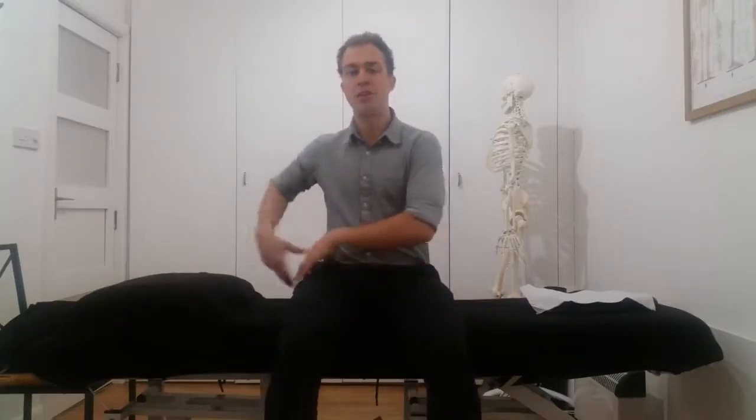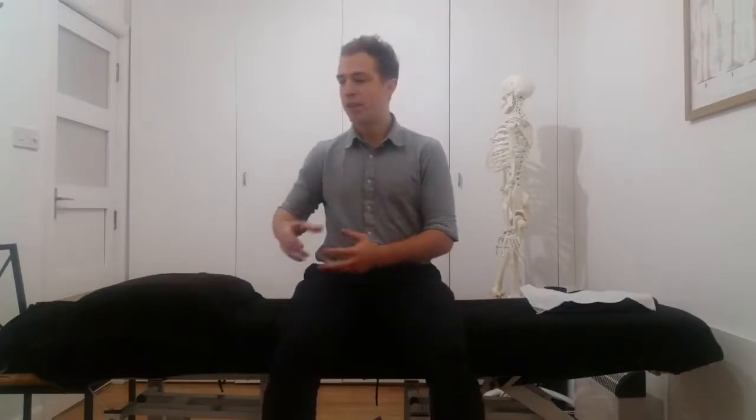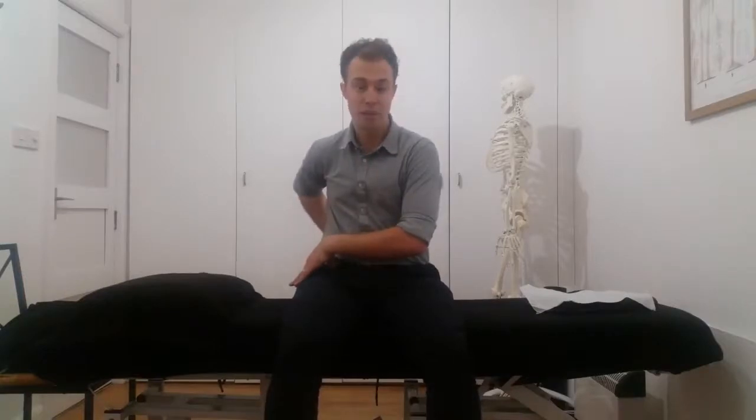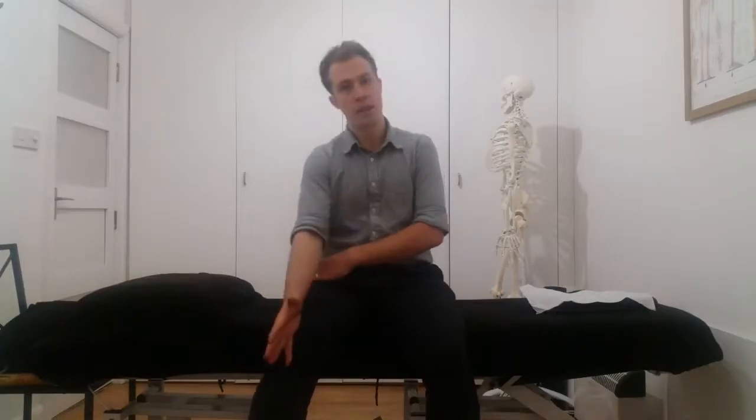Hey guys, welcome to Knee Sargent. My name is Nick Sargent and today I'm going to talk about the best stretch I recommend for increasing your hip mobility and to really improve the biomechanics through that hip, which will then translate down into the leg. This stretch is for anyone suffering with hip or pelvic pain, even back pain potentially, but also any kind of kneecap or patellar tracking disorders and any kind of running injury.